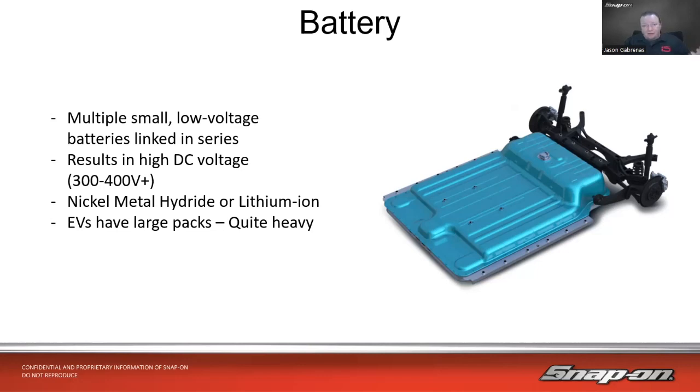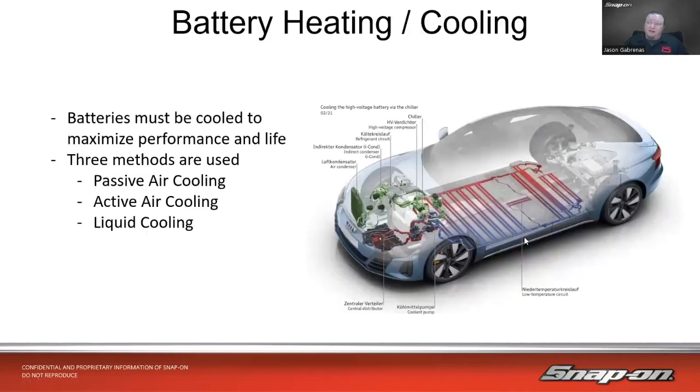If you ever need to remove one of these from the vehicle, they are usually on the bottom but you need a specialized lifting table to drop it out of the vehicle. We also need to think about heating and cooling because batteries operate best at a certain temperature to maximize their performance and life. Three methods are used, much like on a hybrid vehicle: passive air cooling, active air cooling — maybe a fan — or liquid cooling, which is also quite popular.